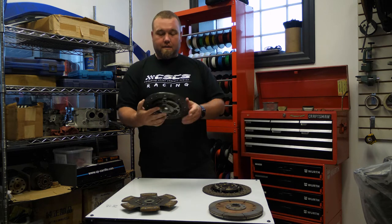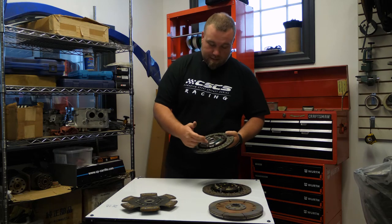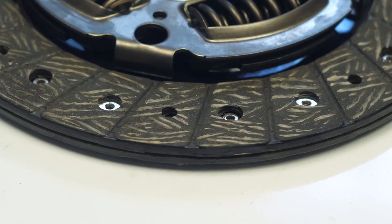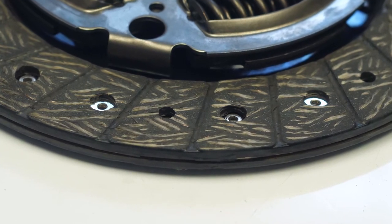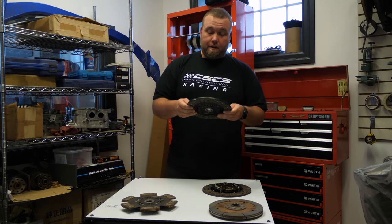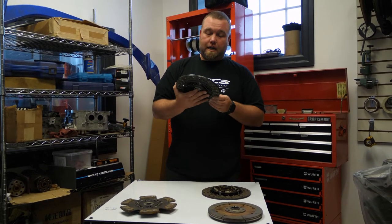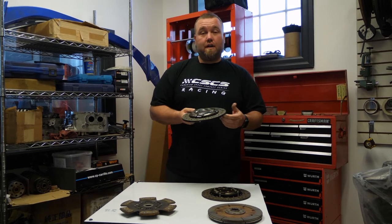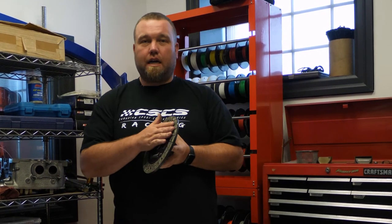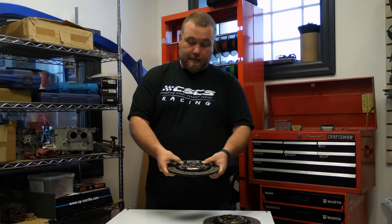This is an OEM clutch for a six-speed STI transmission. As you can see it has very large springs and an organic surface — for everyday driving this is just about perfect. Over a certain horsepower this will no longer put the power down; it'll start slipping and smell like burnt brakes. If you've done a stage two — access port, downpipe — you can stick with this. It'll give you good service life and really nice drivability.